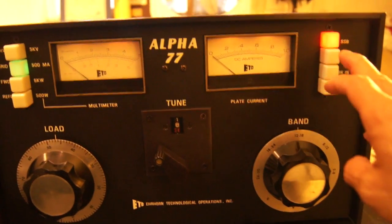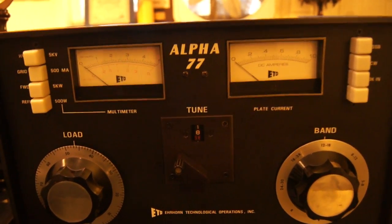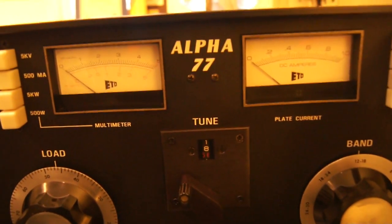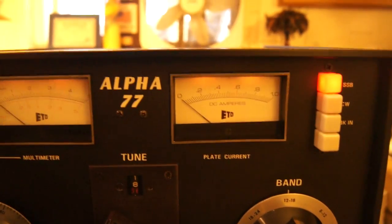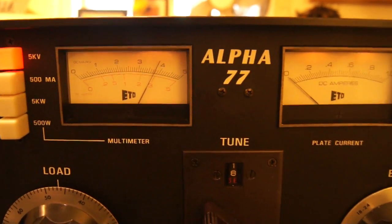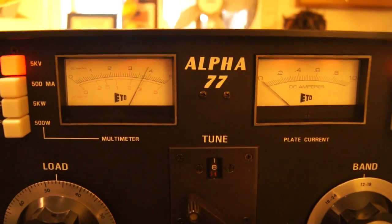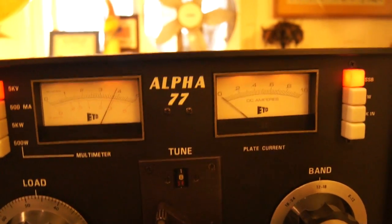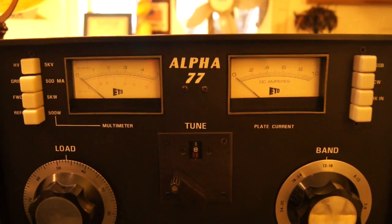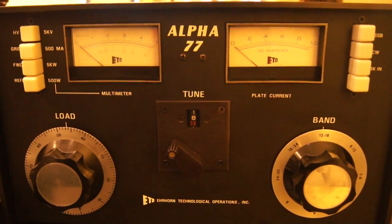One other thing about the amp: if you push all of these buttons out and leave them out like that, you'll notice the meter drops down to zero. This is now the cool-down mode. Back in the high tap at about 3800 volts — keying up, you can barely hear the relay, and the voltage barely drops. Very stable amplifier. Now it's in the cool-down mode, and we just wait about a minute or so for the tube to completely cool down before we shut it off.